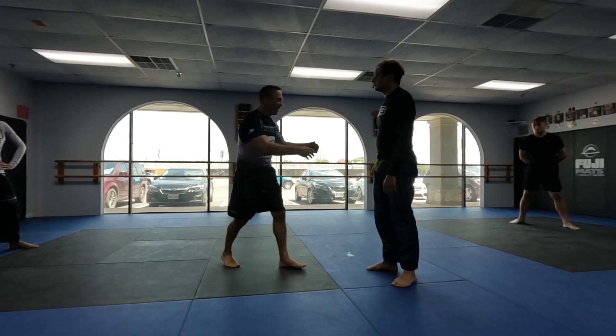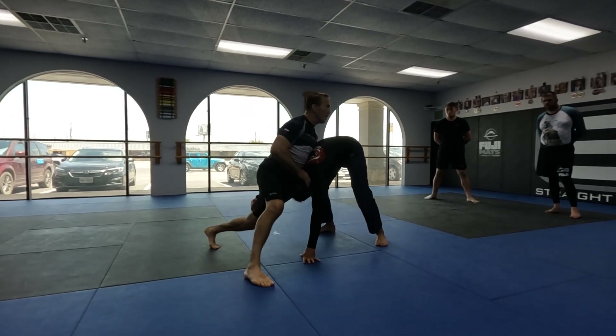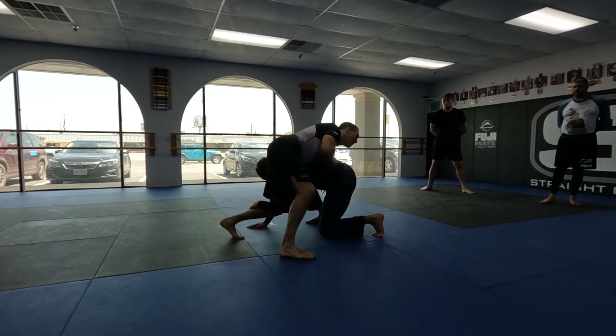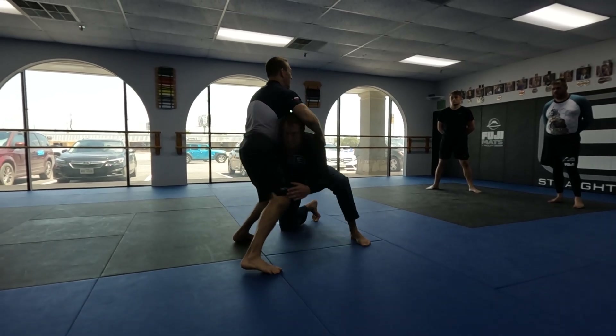So as soon as he comes down and grabs a leg — see how the hip, the leg he has, that hip turns into him. Now his head's down. I don't ever want to let his head get to the outside, because then it causes problems. And I don't want to let him come up into me.